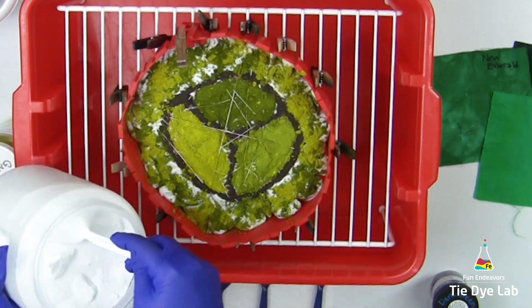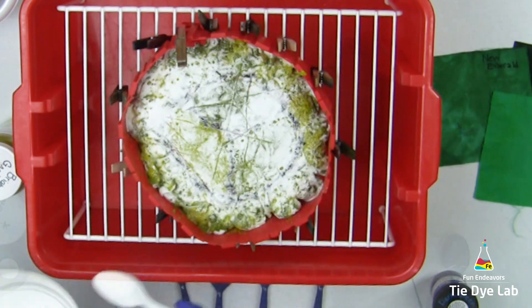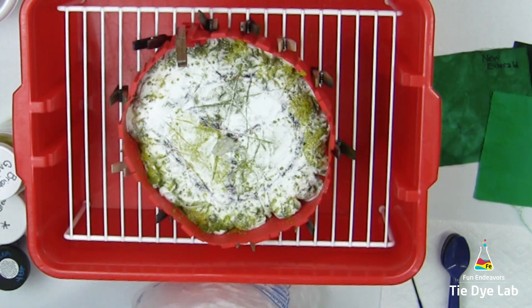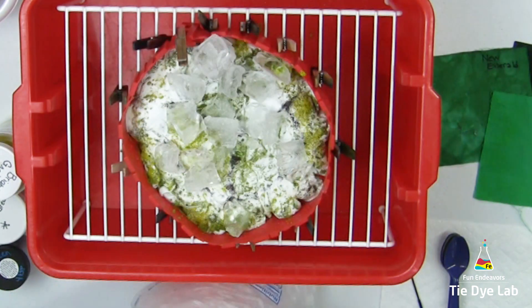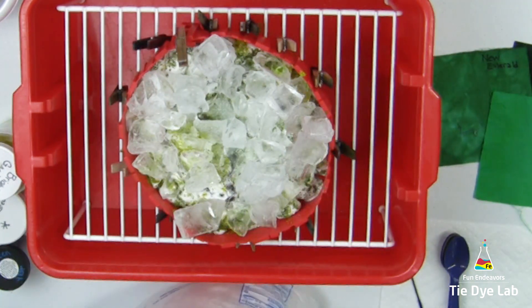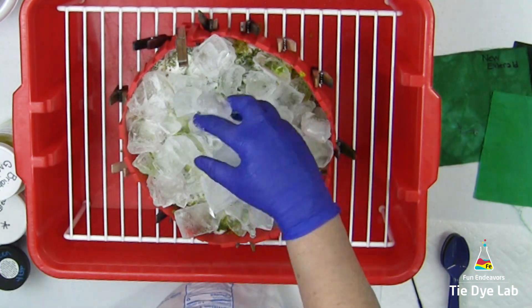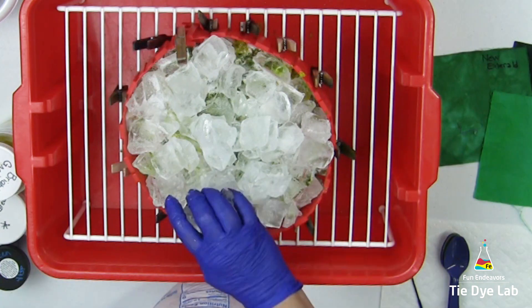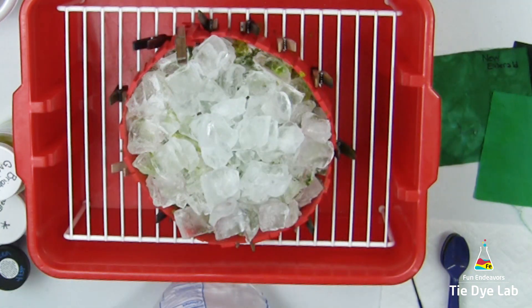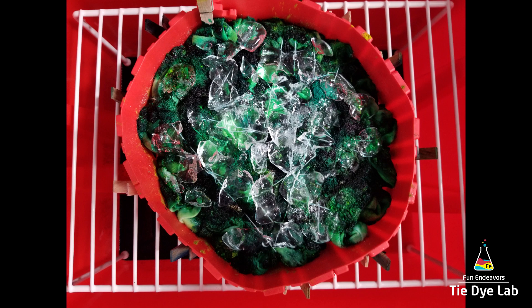I'm going to add an additional sprinkle of soda ash over the top, then I'm going to add a layer of ice. I came back after the first layer of ice melted, and there was a little bit of undissolved dye left sitting on top of the shirt, so I added a second layer of ice.